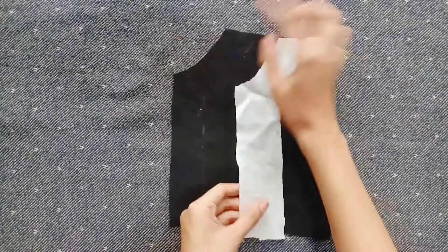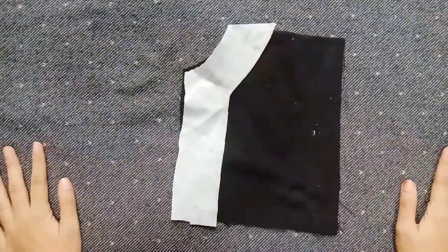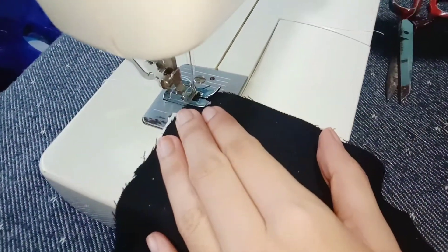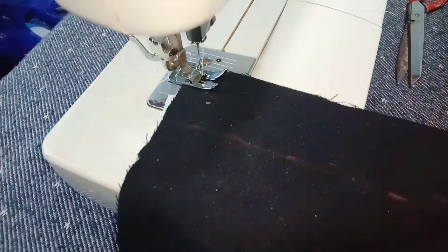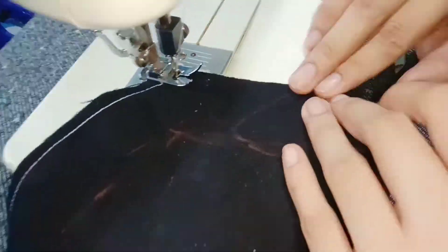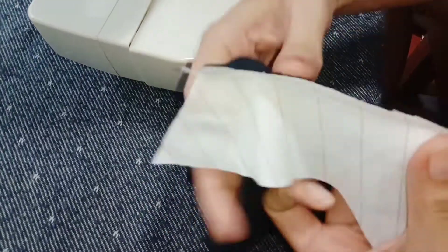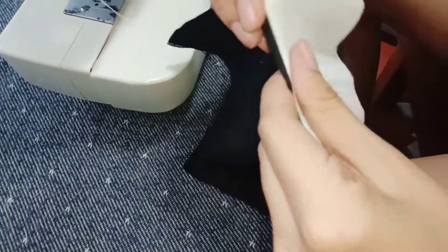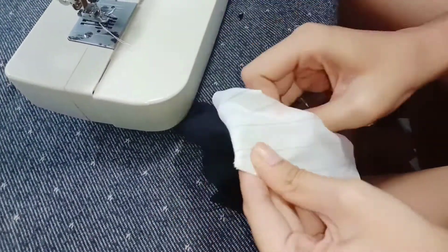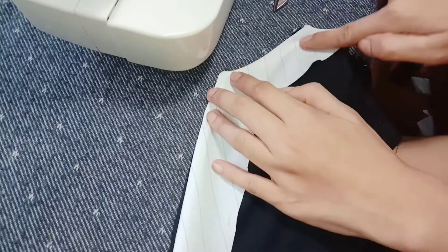Let's proceed to the extended facing. I will use the extended facing on the front of the garment. Attach the extended facing to the wrong side of the body fabric of the garment, then use the sewing machine for applying tracing. Lift the extended facing into the right sides of the body fabric of the garment.